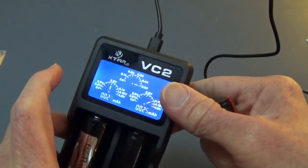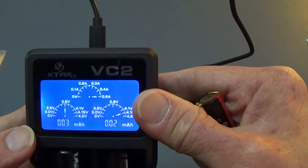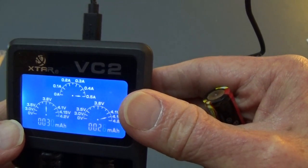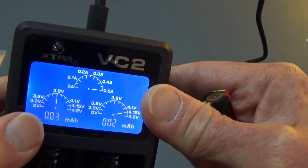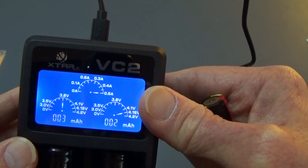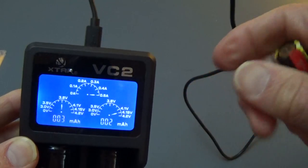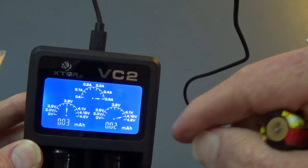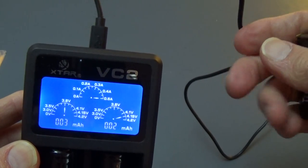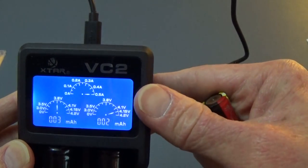Another thing this charger will do is wake up batteries that are ostensibly dead. If you put a battery in and the charger reads 0 volts, it will try for about 10 minutes to wake the battery up and revive it completely. If it can't do that, it'll display 'null' in the display and tell you it can't do it. But if it's able to revive that battery, it will do so — and that's also another nice feature.